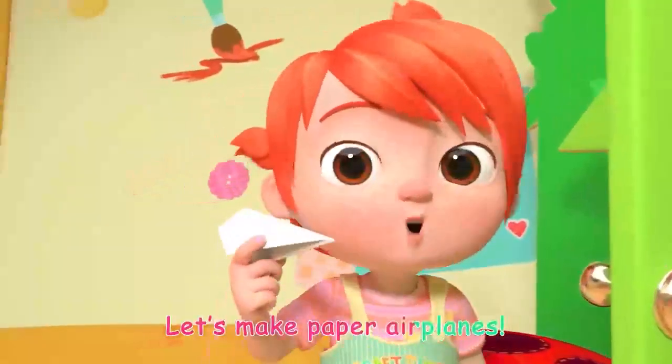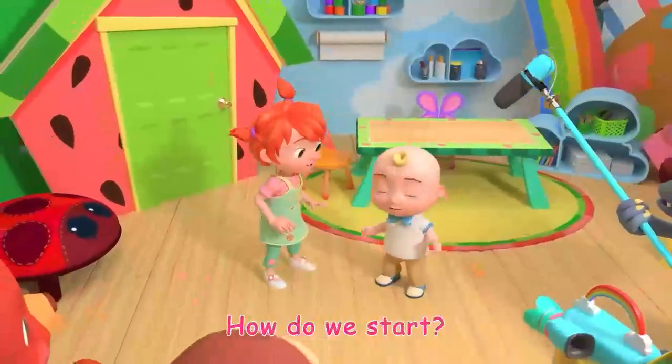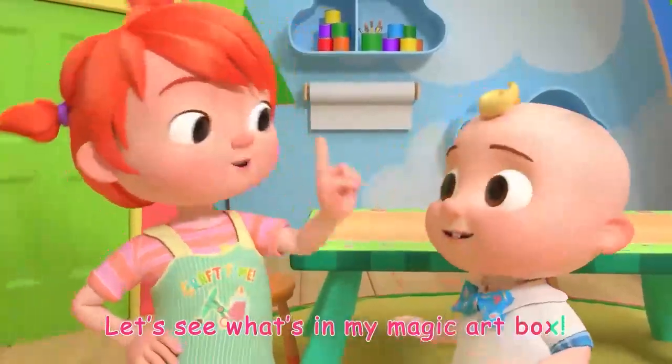Let's make paper airplanes! How do we start? Let's see what's in my magic art box.